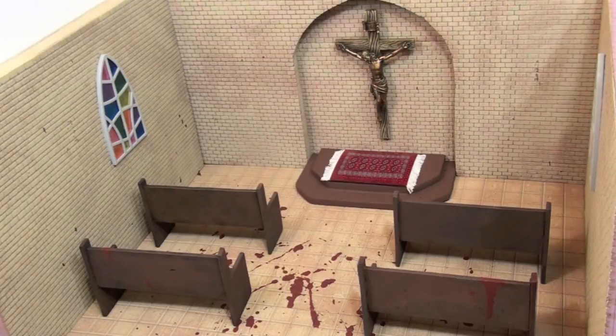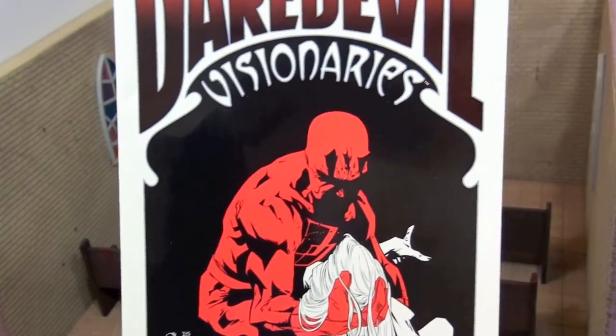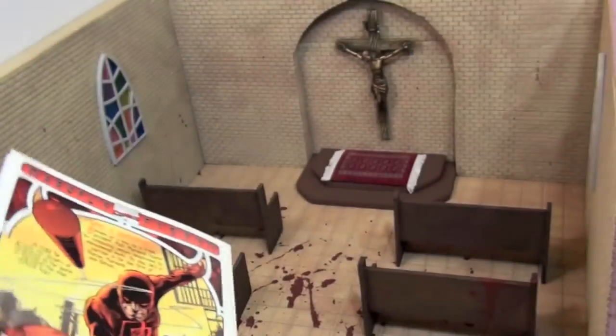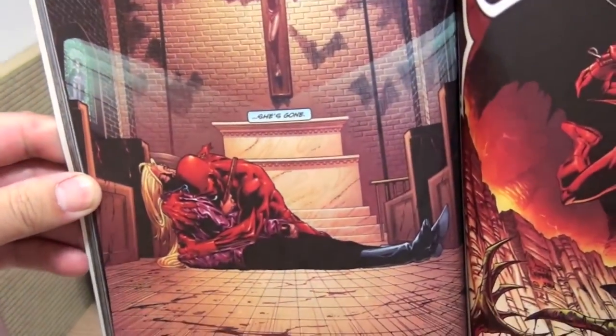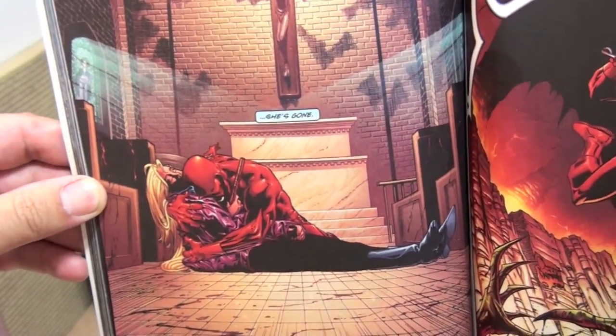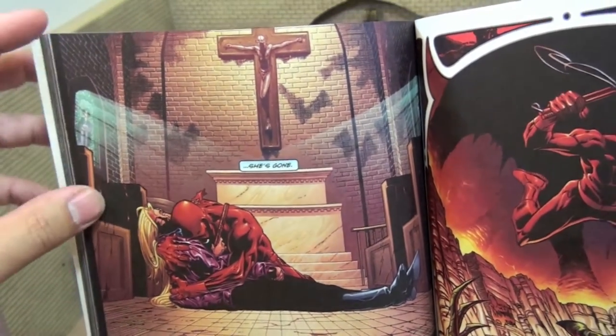So I was thinking, maybe probably everybody's going to do a hero beaten up on the brink of death. So I just wanted to do something different. I was wracking my brains, and the thing that popped out to me was this cover of Daredevil with a fallen Karen Page. Basically, this is the scene where I take this diorama from — where he's holding the dead Karen Page.